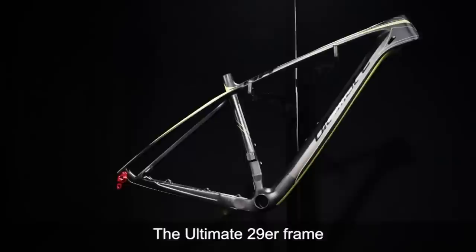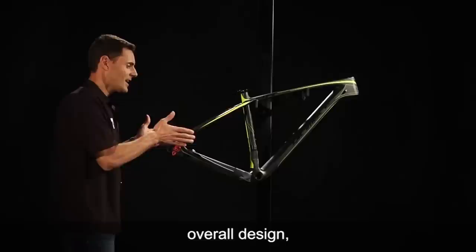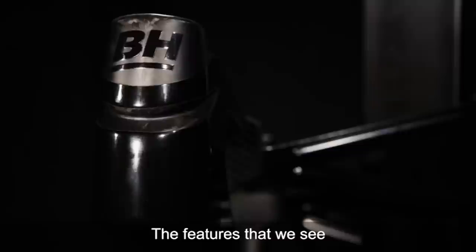The Ultimate 29er frame shares the same high modulus carbon blend as our 27.5 Ultimate frame, to achieve the lightweight and overall design stiffness characteristics that we want in a 1.1 kilogram frame.